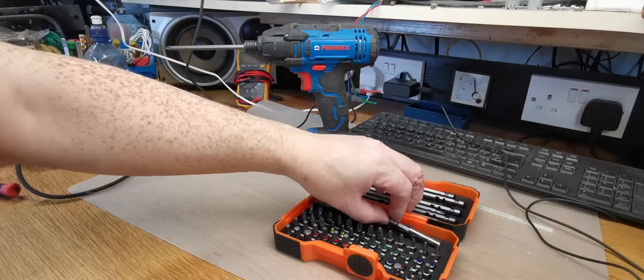It comes in a nice blow-molded case and they look to be coated, though the box doesn't specifically mention it. It's a 54-piece set. You have slot, Phillips, Pozi, hex in sizes 3, 4, 5, 6, and 8, square R1 and R2, Torx T10, T15, T20, T25, T27, T30, T40, and in the long bits T20, T25, T30, and TR10, TR15, TR20, TR25, TR30. They're all color-coded, which is handy.